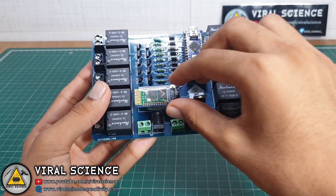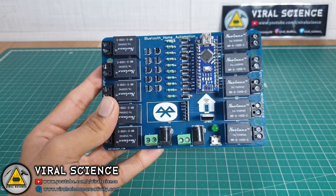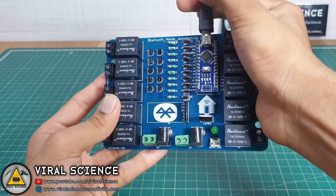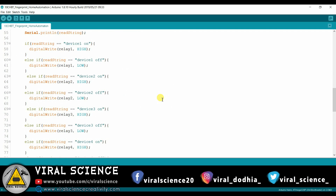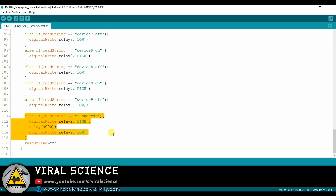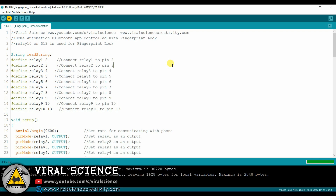Before uploading the code, remove the HC-05 module, otherwise you will get an error. Connect it to your computer and upload the code. This is the code for this project. I am using the 10th relay for the fingerprint sensor lock. We receive the string, check it, and turn on the relay for 3 seconds for the lock. Upload the code.